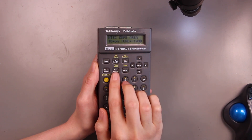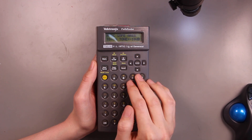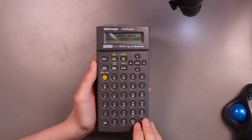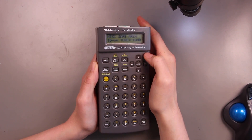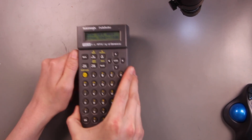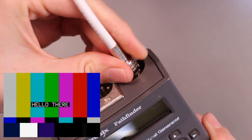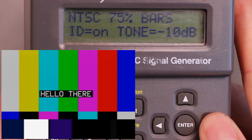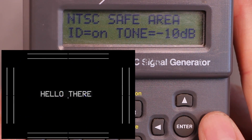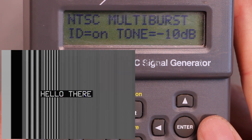The only obvious audio feature here is this tone generator. I wonder if that's all we have audio-wise. This alphanumeric keypad seems to exist mostly for customizing these text overlays. Let's get this hooked up and see what the output looks like. Some classic NTSC color bars. I think many of these test patterns are designed to look for specific problems that would exist in analog televisions or analog signal transmission in general.